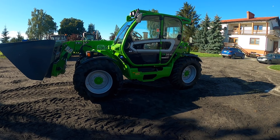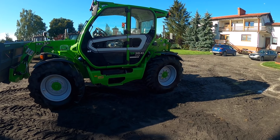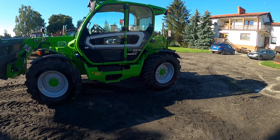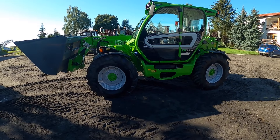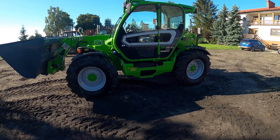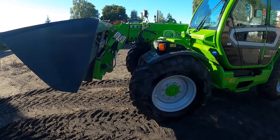Jak już widać, samym gabarytem maszyna jest duża. Przejdźmy do oznaczenia – jest to model TF, czyli Turbo Farmer 38.10. Z tego oznaczenia mamy 3,8 tony udźwigu i dokładnie 9,6 metra wysokości podnoszenia teleskopem.